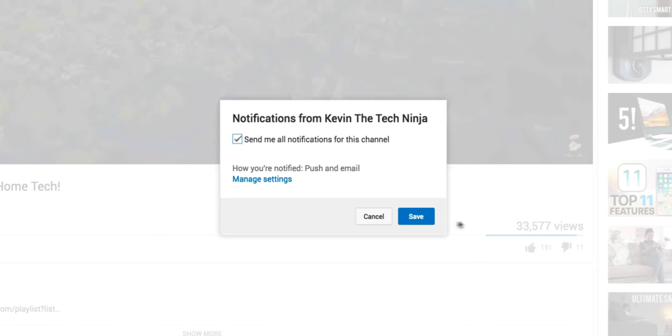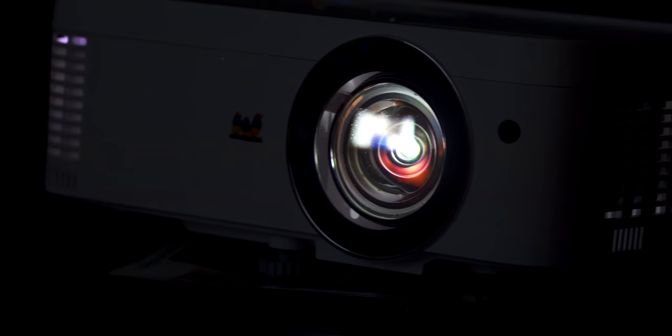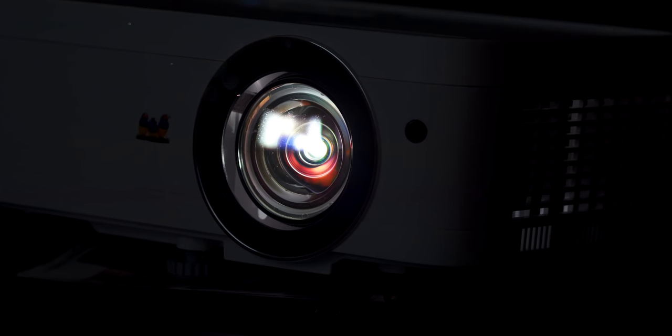To be sure you never miss a Tech Ninja video, tap on the bell icon right next to subscribe. YouTube, what's going on? Kevin the Tech Ninja here and today we're taking a look at another great projector from ViewSonic. This is the ViewSonic PX706HD 1080p Projector, and ViewSonic actually thought about gamers with this projector because it has a lot of gaming features. Hang tight, dig in and let's talk about it.